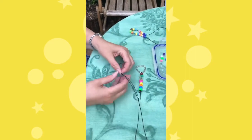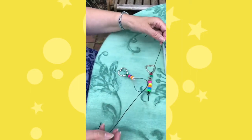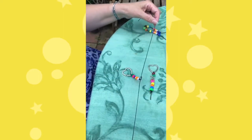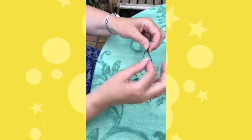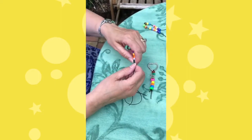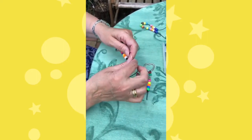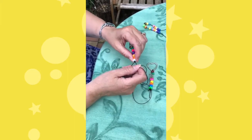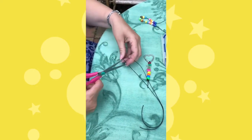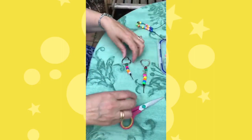I'm going to knot it, splitting the cord and going once, twice — three or four knots to make a big knot at the end so hopefully the beads won't fall off. Then all you need to do is get a pair of scissors — or get an adult to get a pair of scissors — and chop the ends off, and you've finished your keyring.